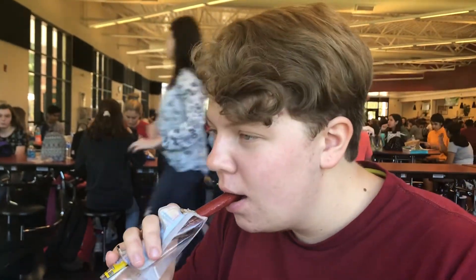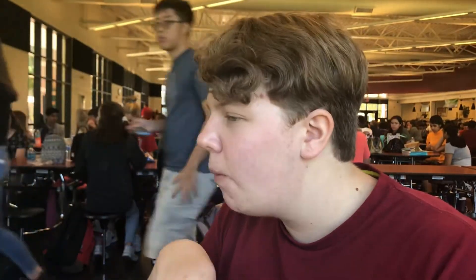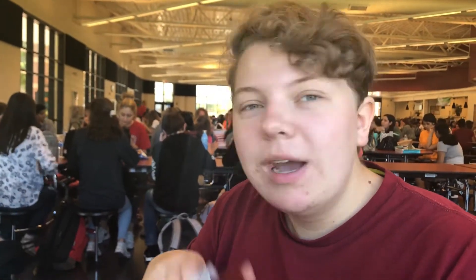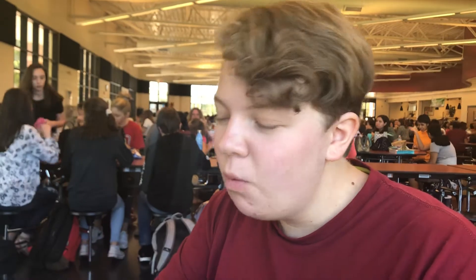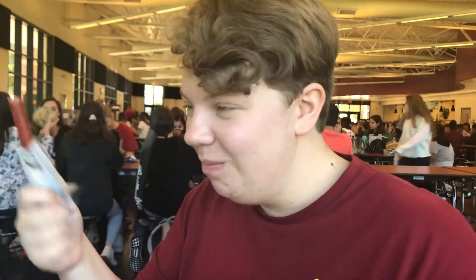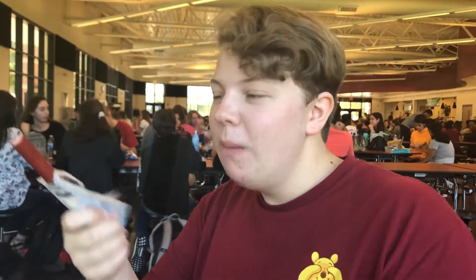Let's go in for the taste. It tastes as if it's a normal meat stick that sat with mandarin orange juice for a long time. It's not good. Country Meats, I'm a little sad.